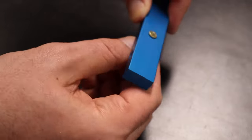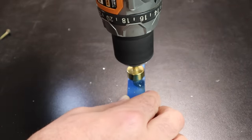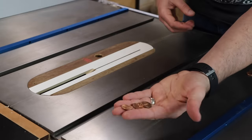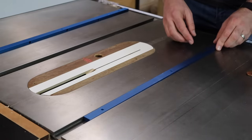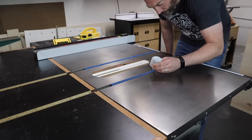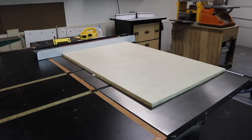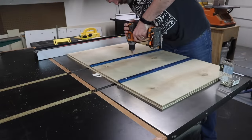I noticed the screws I'm using to mount the miter bars don't sit flush, but that's a really simple fix. Using the chamfer bit on my drill, I'll make a larger chamfer so the screws sit down flush and won't snag on the top of my table saw. To install the miter bars, I'll lay a few pennies inside the miter slot to raise the bars above the table surface. Then I'll put some CA glue on the miter bars to temporarily bind them to the bottom of the sled. I'll set the base down on the miter bars and use the table saw fence to keep the sled square and in the proper position, then add some weight and give the glue a few minutes to set up. A couple minutes later, I'll flip the sled over and drive in some screws.